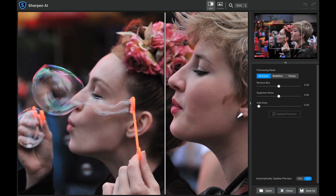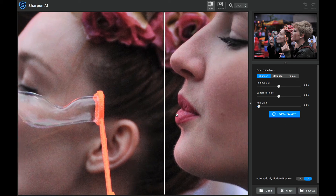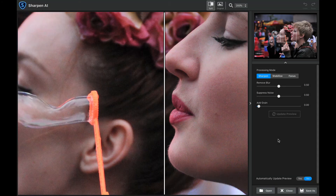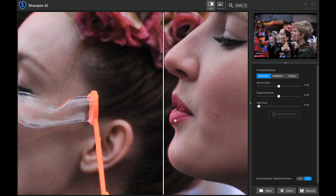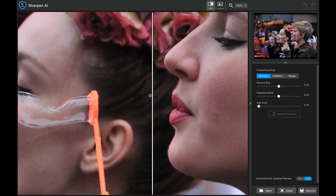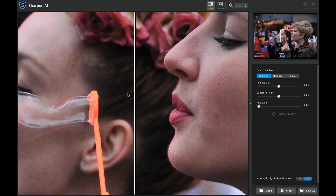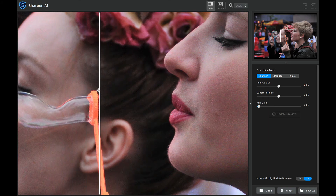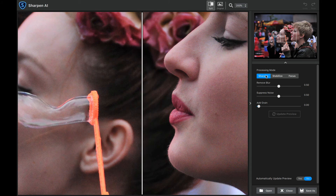Now let's take a look at this one. It is amazing how much detail it's getting back in the lips. I'm going to bring this up to 200% and then update the preview after I move this. It's a little soft on the left and then you can see it's brought some of that detail back. As I scroll to the left, look at how much of this color noise it cleans up. It is just absolutely amazing. That was the Sharpen process mode, and once again this is on the defaults.